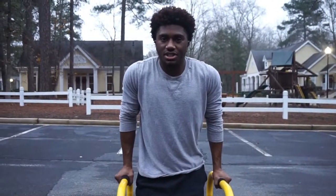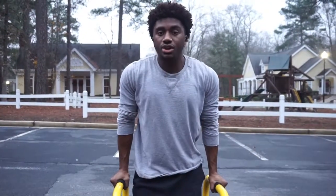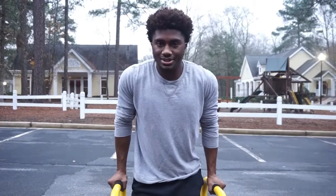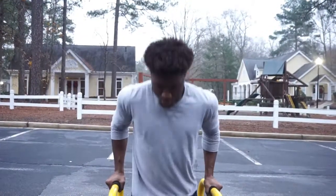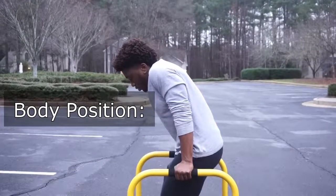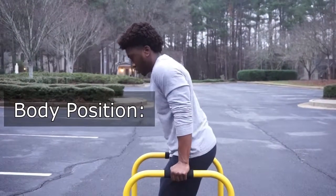What's going on, my fellow elegant savages? In today's video we'll be discussing how you can get the most out of dips. Stay tuned.